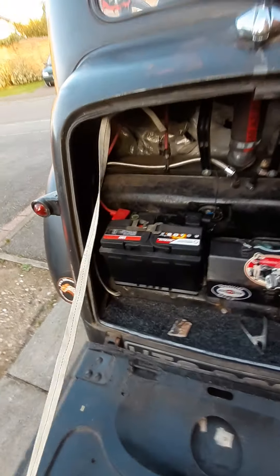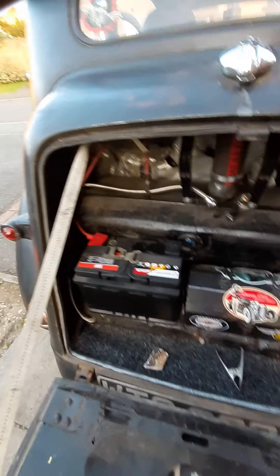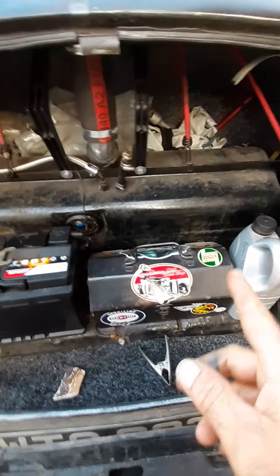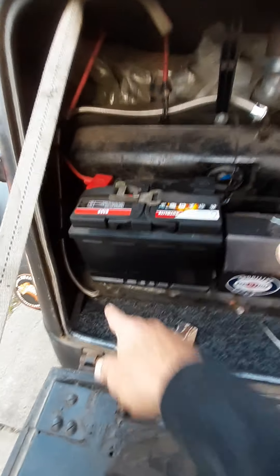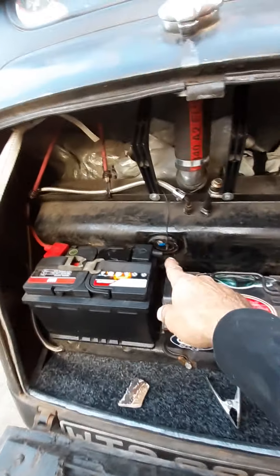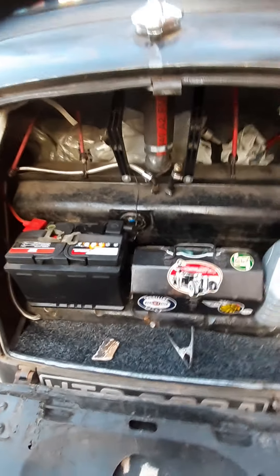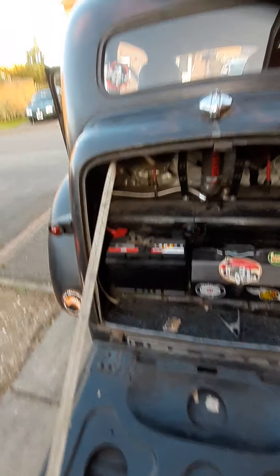And in the boot - so in the boot, brand new battery and fuel tank, little toolbox as you always need. That's your fuel pipe system that runs through, and fuel gauge access right there. And that is about it. Thank you for your time.